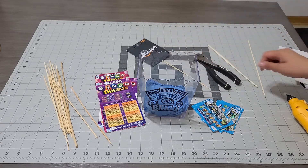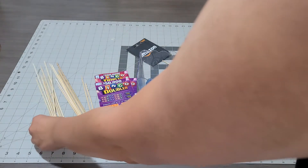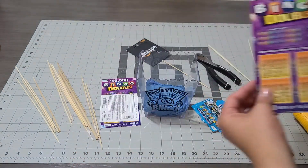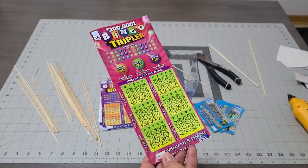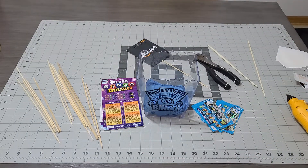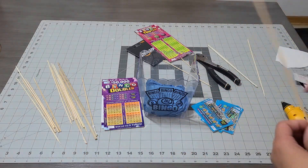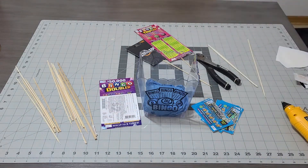Let it dry, grab your next skewer stick. I want them in different sizes, so I'm not bothered if they're shorter or longer. I'm gonna start with the tallest bingo card, flip it around, add my glue — don't get glue on the barcode because you need that to scan it. Add the skewer stick and let it dry. I want them all different heights and sizes.